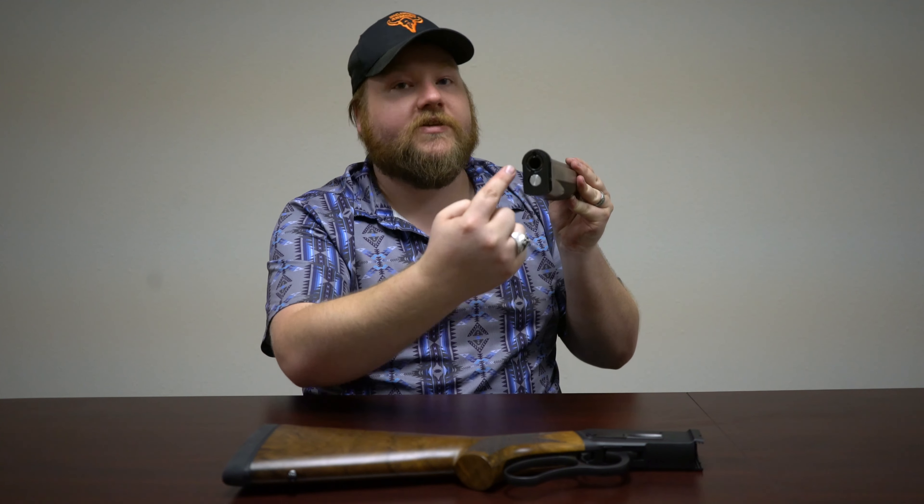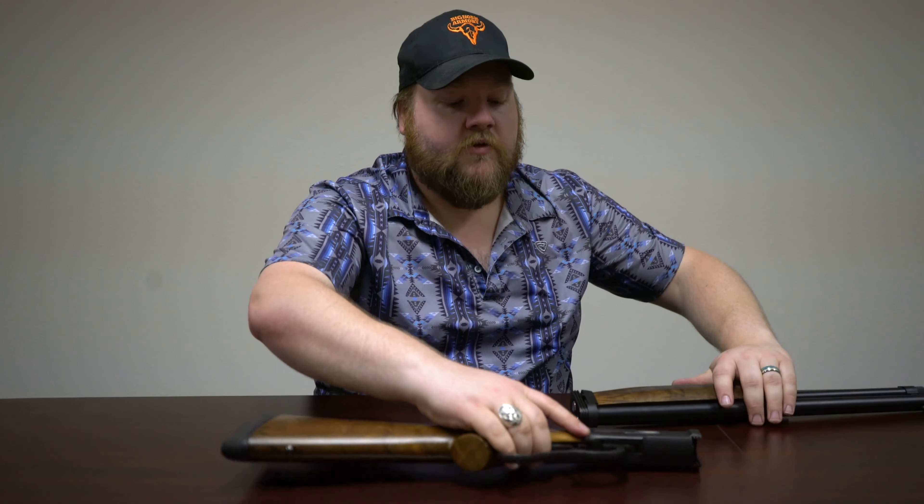And that's how our takedown rifle comes apart. One of the other advantages to a takedown rifle is ease of cleaning. You can come from the breech end of the barrel and not have to worry about dinging up your stock or your receiver. You get access to all of this area on the barrel end, as well as ease of internal cleaning on the receiver end.